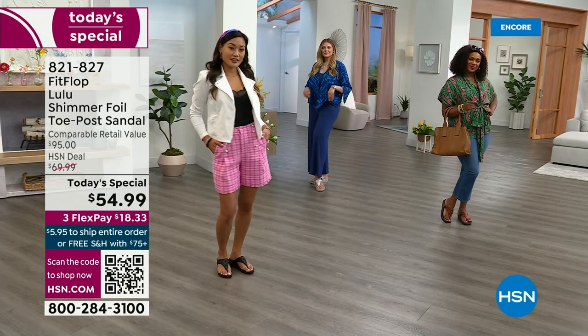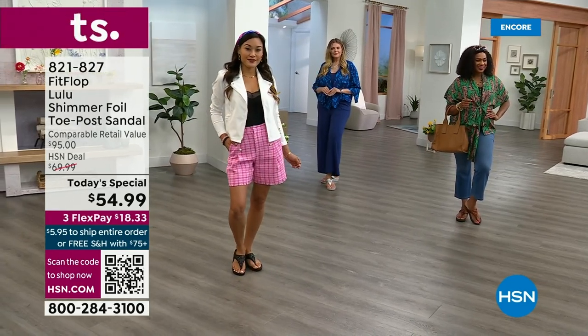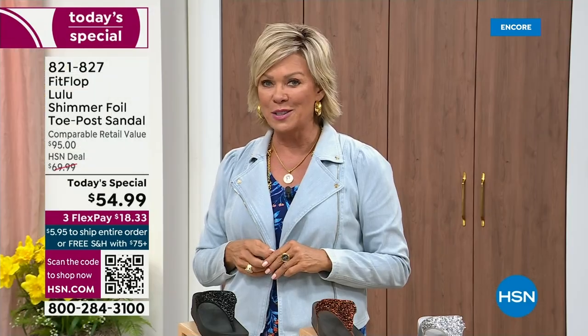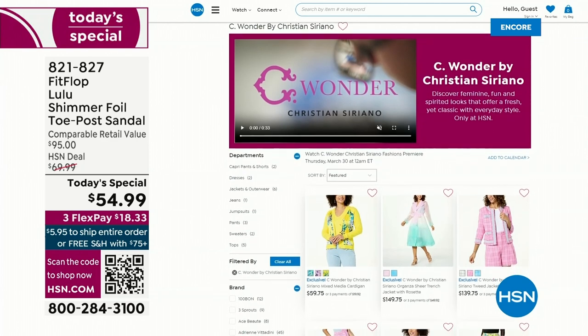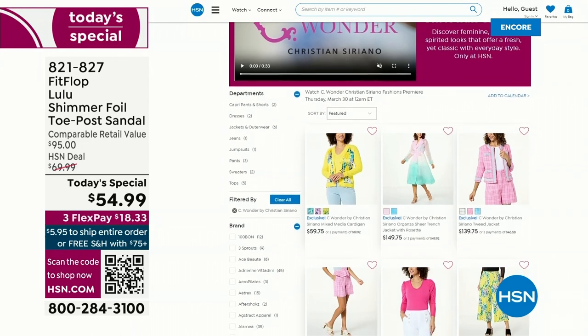By the way, I'm wearing the Christian Siriano C Wonder brand that we're launching on Thursday. All of our girls are wearing that brand as well. We are very excited about this new fashion launch coming up on Thursday, the 30th. I'd love for you to shop ahead — if you go to hsn.com, you can see the whole collection: C Wonder by Christian Siriano.